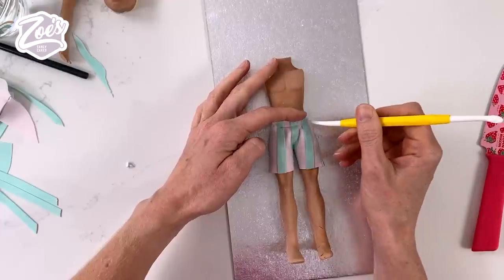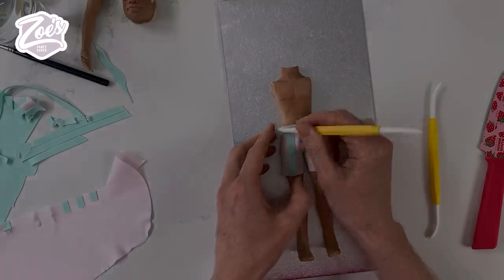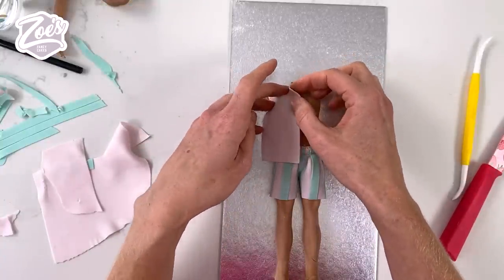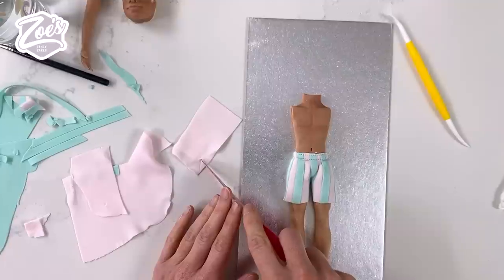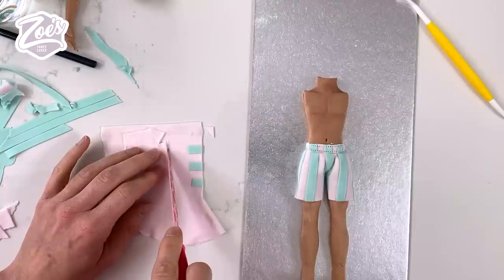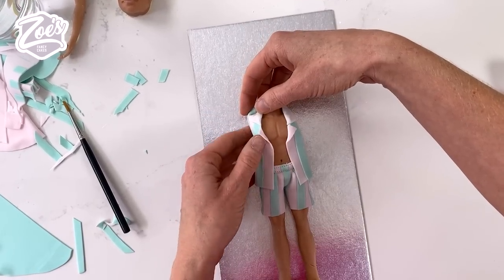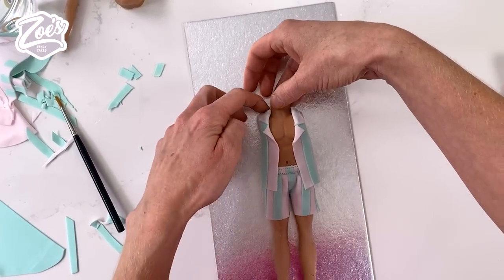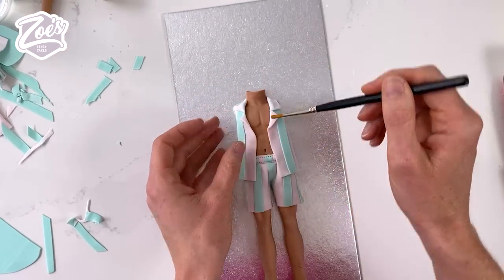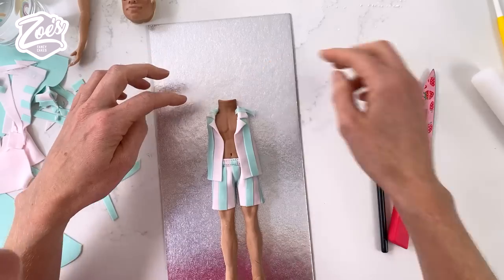We can put some stitching lines on the shorts too. For the shirt, I haven't stuck his arms on yet — I'm putting the shirt on first, folding over where the collar is going to go to work out the placement, then making a matching piece for the other side and sticking the stripes on. Fold the collar over and you can use a bit of water or edible glue on the body to stick the shirt in place.